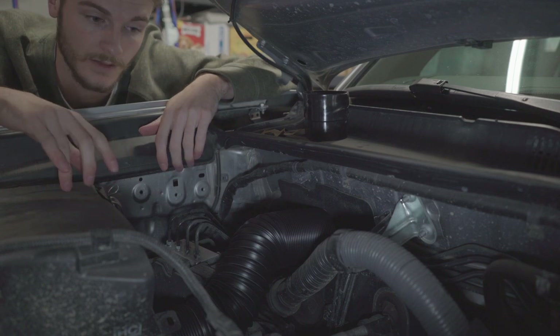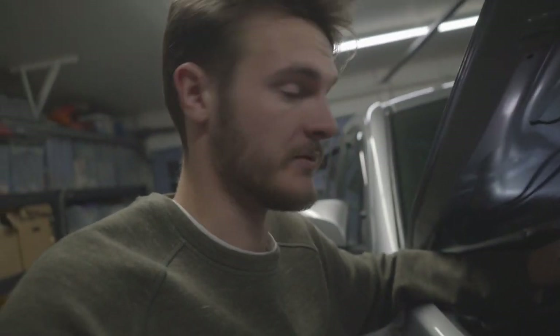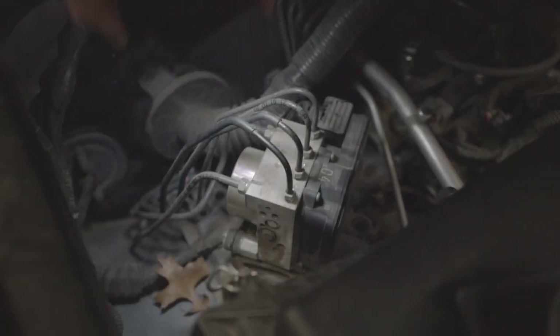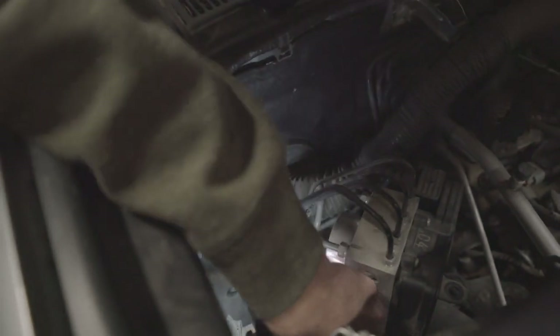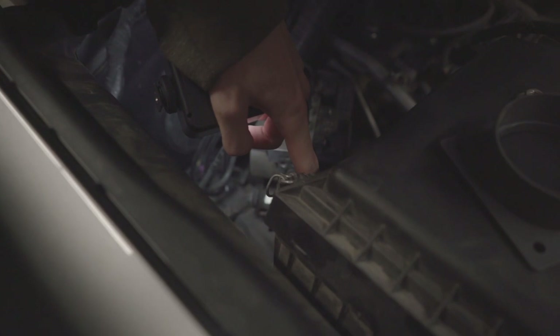Actually, a little change of plans. I was going to use the bendable tubing, but I was able to move the ABS module just a little bit. There are three 12-millimeter nuts holding it down, plus two up front and one behind. I shifted it over — careful not to pinch your ABS lines — and I'll secure it with a bolt in the front and a bolt in the rear. That allows me to run the piping directly underneath the air intake back to the cowl.